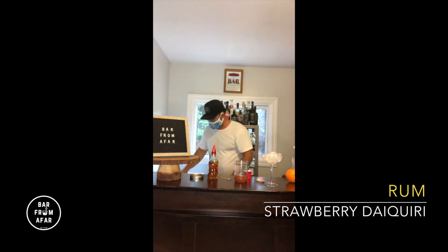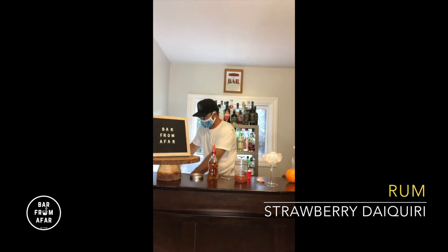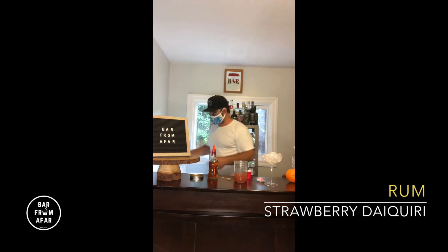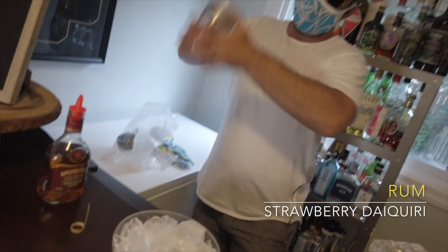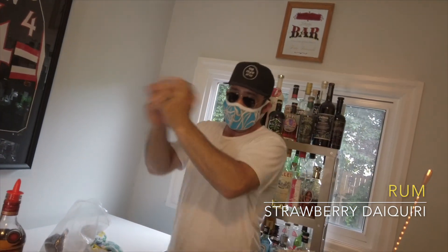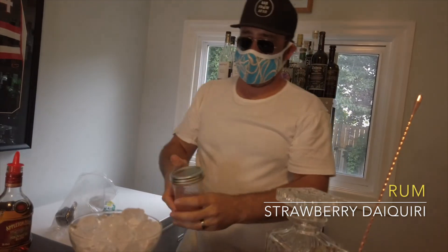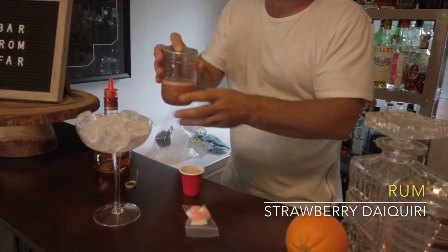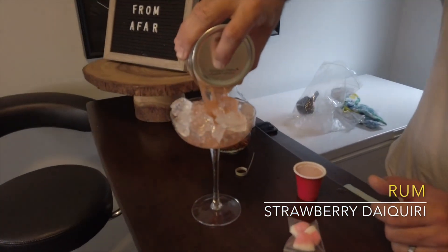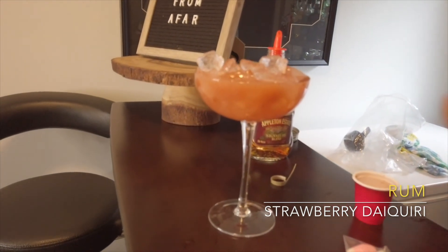Now we're going to go back to the freezer, grab more ice — just about a half a cup is fine. You will be serving the cocktail on ice. Ten to twelve seconds of shaking should be good. Take the lid off — pop it off — and just slide it off the opening just enough so that you can strain the ice out of the cocktail. Put that aside.